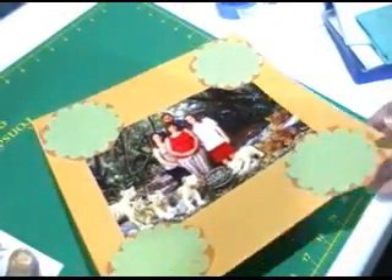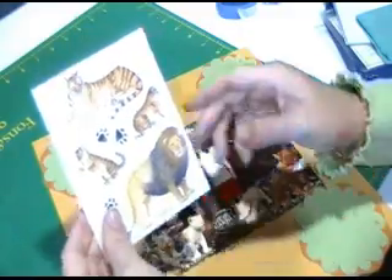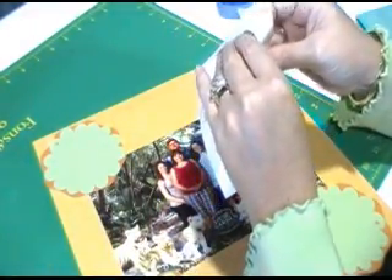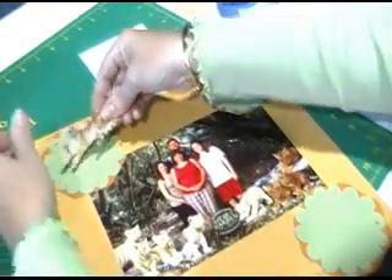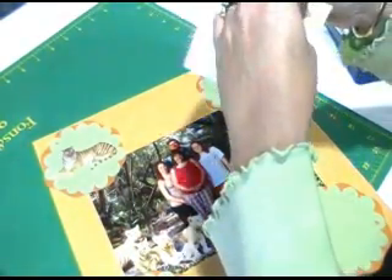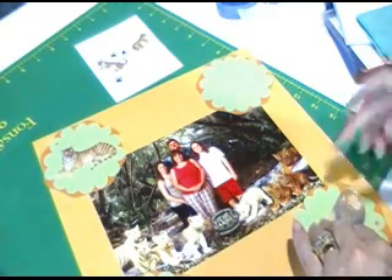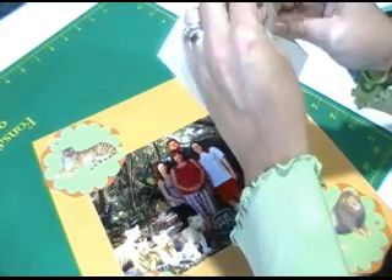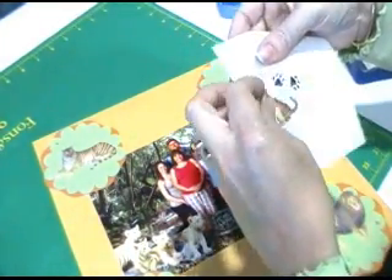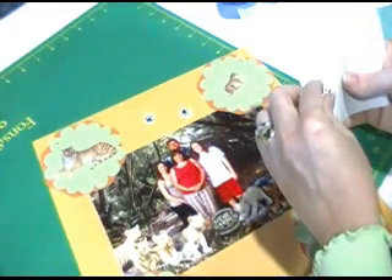So I have my page. I've attached all my shapes to the edge with the brads. And I found these Creative Memory stickers — I'm going to put a sticker on each shape. These are from the zoo pack; they're probably fairly old. But since this was the Secret Garden in Las Vegas at the Mirage, there were lions and tigers. I'm going to put the little cubs across from each other. And I've got some little footprints that I'll use to finish off the page. So there we go.